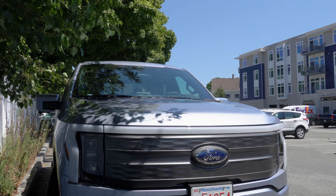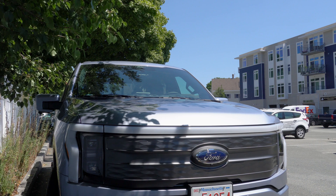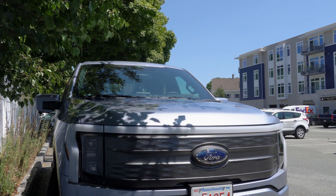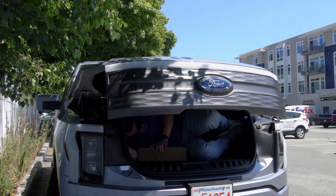I'm in a frunk! All right, this is the IntelliBeam unboxing — or actually, this is the IntelliBeam escape from the frunk.